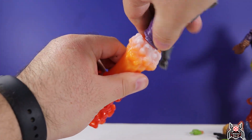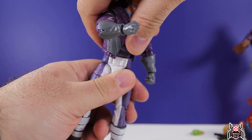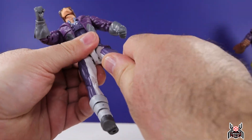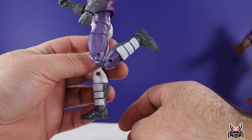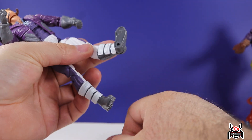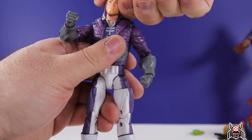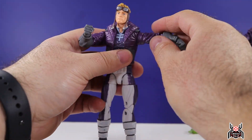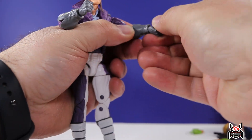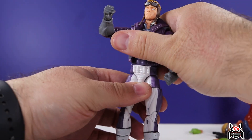For Cannonball's articulation: there's a swivel at the blast effect. Pop it off, put his legs back on. Waist swivel, legs go out a fair amount, kicks forward decent but not a lot — these appear to be standard Bucky Cap legs. Leg doesn't go back much. Upper thigh cut, double-jointed knee. Swivel at the boot, foot hinges down quite a bit with a little hinge up, ankle pivot, peg holes at the bottom. Cannonball can look up no problem for flight poses. Full rotation, upper bicep swivel, double-jointed elbow, wrist swivel and hinge. Ab crunch forward, but the jacket gets in the way going back.